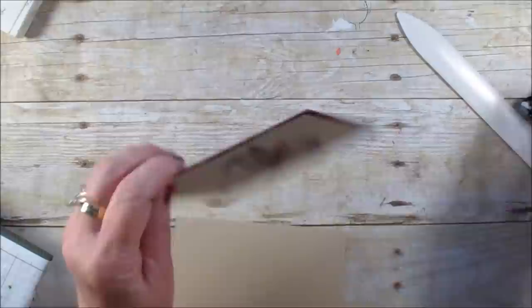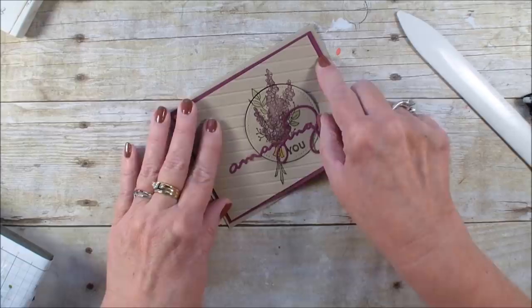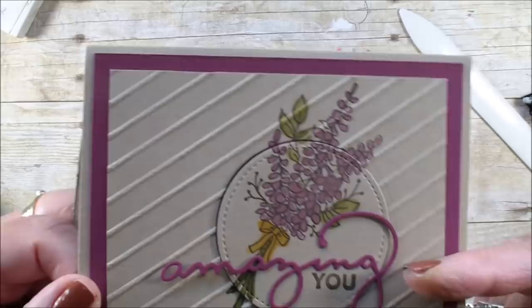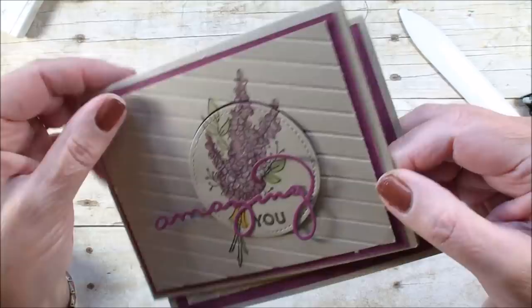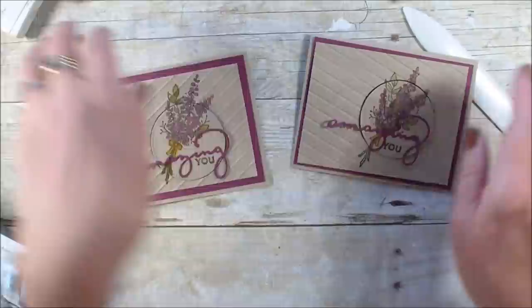I'm going to show you the difference: one of them I embossed out and one I embossed in. This is my sample with the embossing going out, and on this one I also stamped off first. On the new one I did full strength. But see, it's embossed in, so it gives you a totally different look. Hope you've enjoyed today's video and you'll join me again real soon. Bye bye!